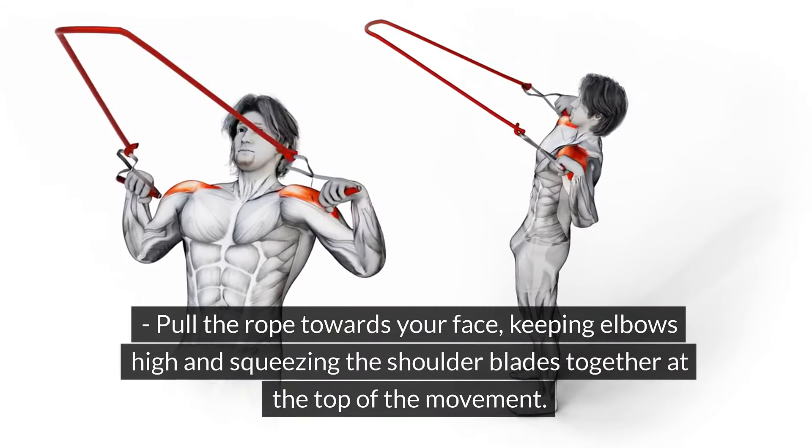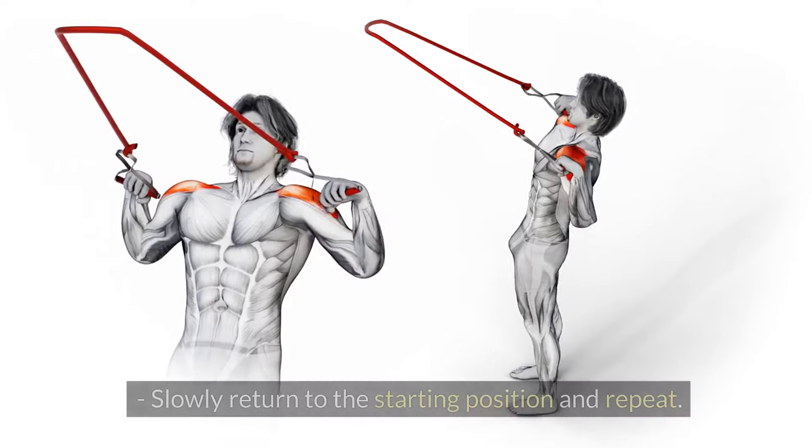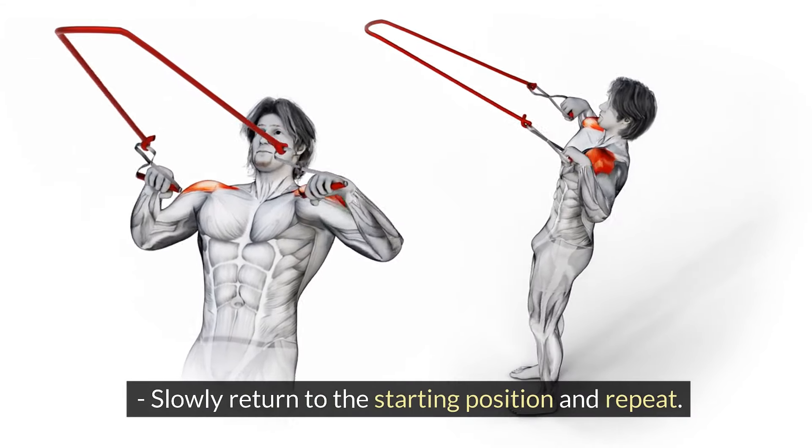Pull the rope towards your face, keeping elbows high and squeezing the shoulder blades together at the top of the movement. Slowly return to the starting position and repeat.